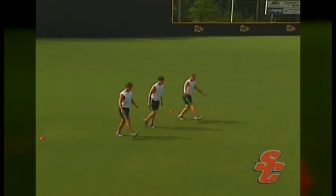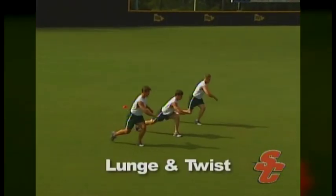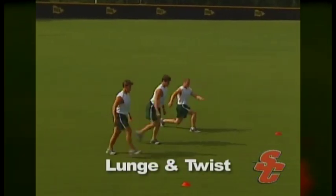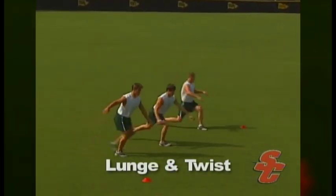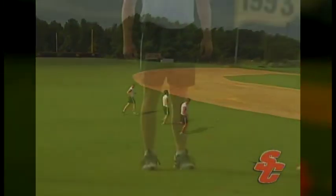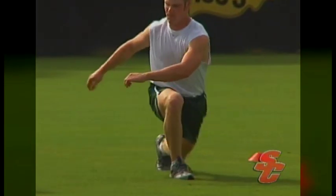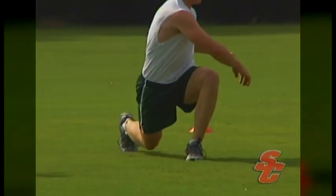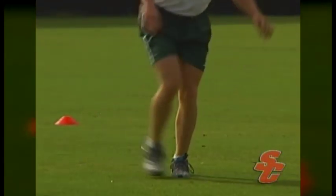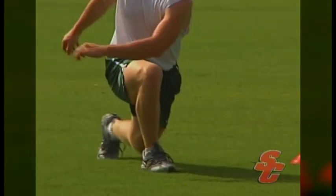When performing the lunge and twist, athletes will step forward with their right leg and sink down towards the ground until their opposite knee comes within about an inch of the ground. Once in the lunge position, the athlete will rotate their left elbow towards their right knee. This is an unstable position requiring strength, flexibility, and balance. From this position, the athlete will step with their left leg all the way from the trail position to the lunge position out front. This should all be done in one step — athletes should not take any additional steps in between.